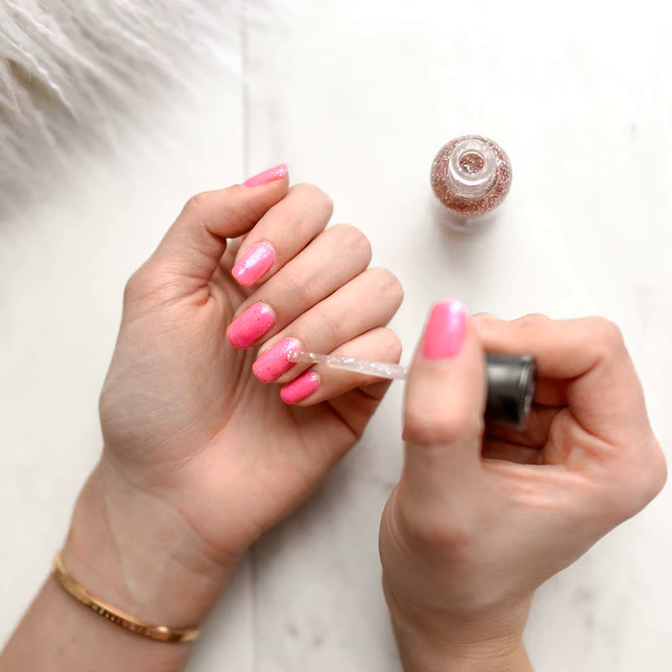Just be sure to moisturize afterwards as the acid can dry things out. If stubborn stains persist, it may be time to bring out the big guns: acetone polish remover. Nothing cuts through stains quite like that chemical. Just be cautious not to overdo it, as acetone can also dry out nails like nobody's business.